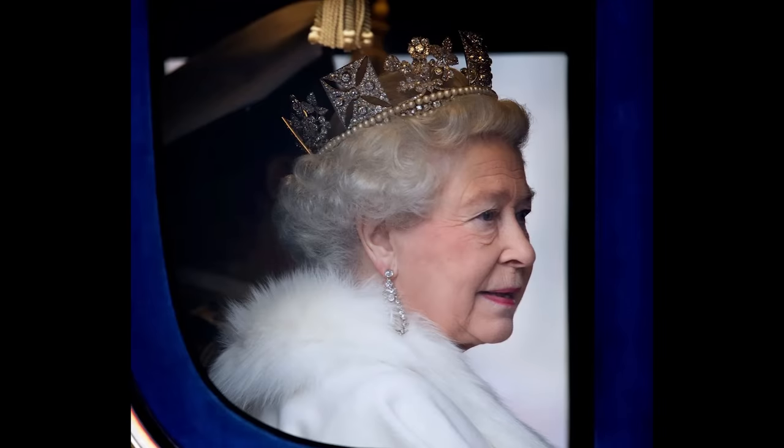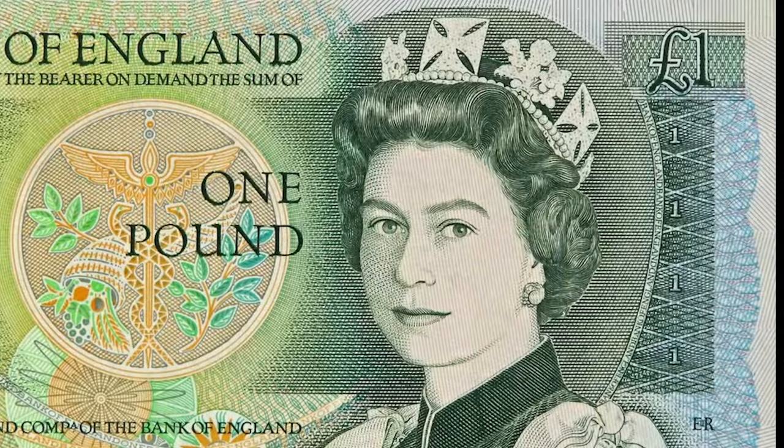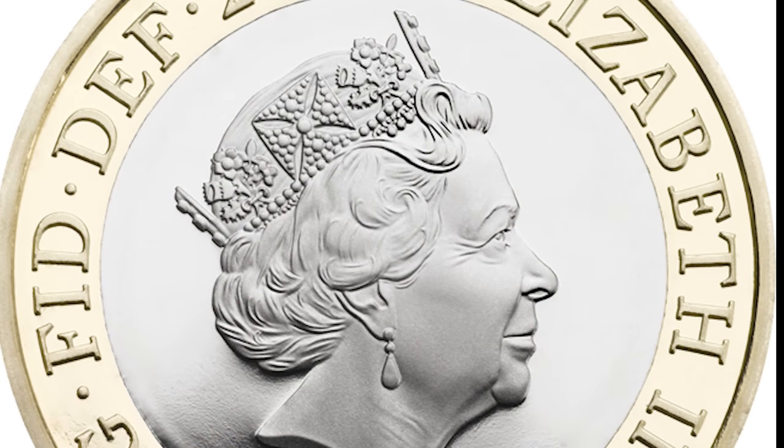Yesterday at the State Opening of Parliament we saw Her Majesty the Queen wearing the George IV Diamond Diadem of 1820 for the first time. The Diamond Diadem is one of the most iconic pieces of regalia in the Royal Collection. It was a favourite piece of Queen Elizabeth II, and she often wore it to and from State Openings of Parliament and in the procession to her coronation in 1953. In later years she often chose to wear it in preference to the Imperial State Crown at State Openings, and she is also portrayed wearing it on banknotes early in her reign and on coinage in more recent years.